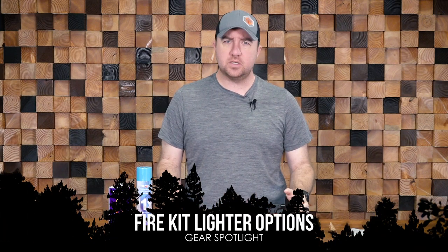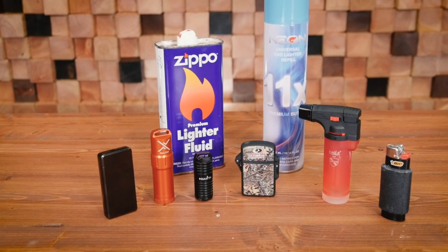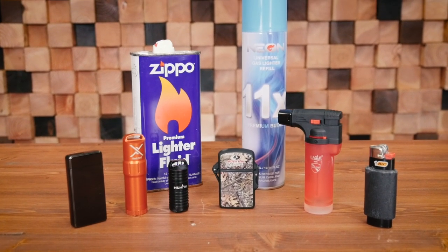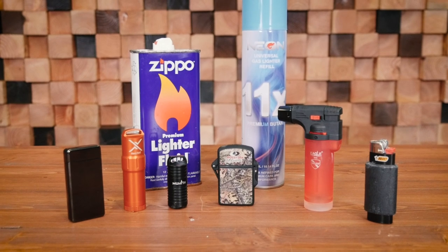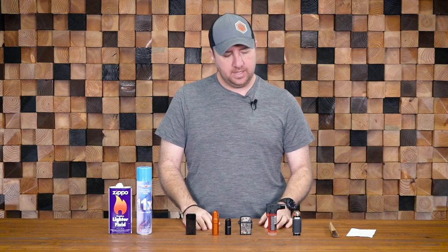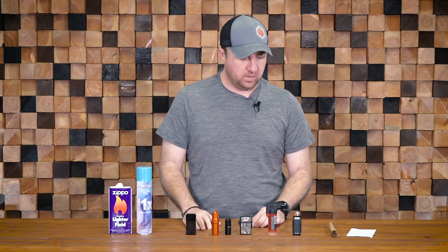Hey guys, John here with Survival Dispatch, and today we're going to talk about a couple different options for lighters. This is a question I get asked quite often. We're going to talk about just lighters — no spark wheels, no ferrocerium rods, nothing like that. Just talking an actual flame and a device that makes it, and there's quite a few different options on the market.